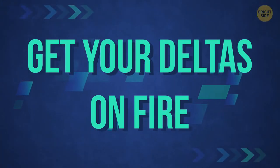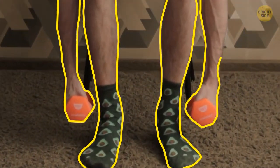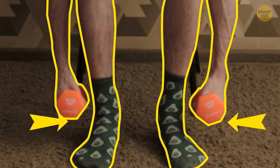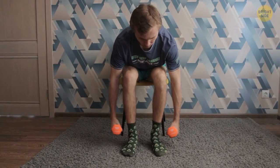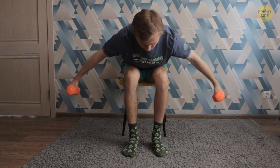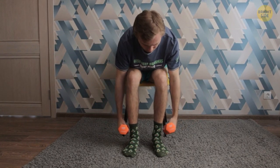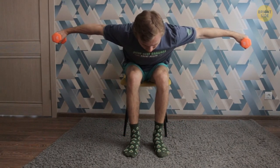Now let's get your delts on fire. Continue sitting, but this time lean forward. Hold the dumbbells at your ankles with palms facing each other. Now swing your arms out to your sides — at the top point, your arms should be parallel to the floor. As your arms return to the starting point, fight gravity and lower them as slowly as possible. You need to do 10 reps to make your delts get bigger. Rest for 10 seconds and do two more sets.